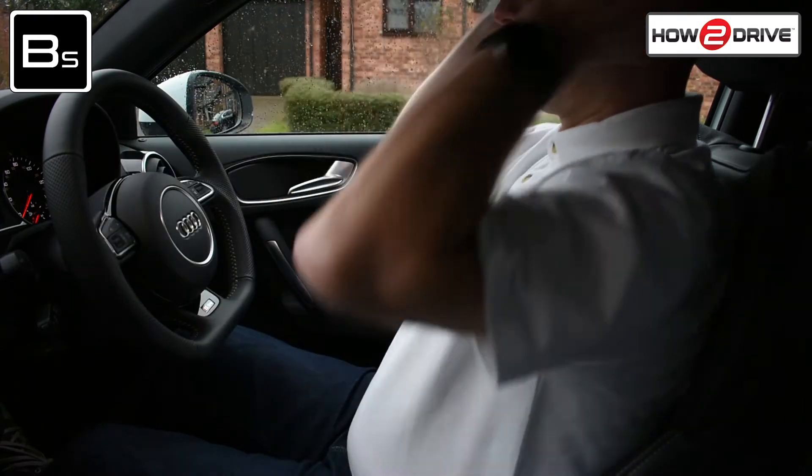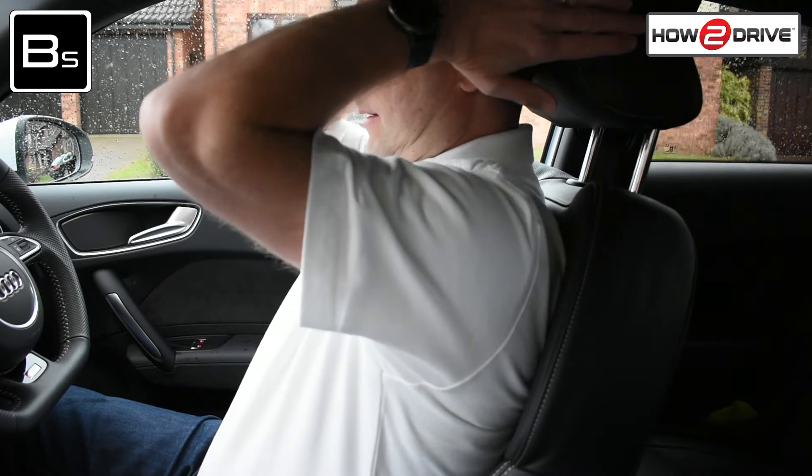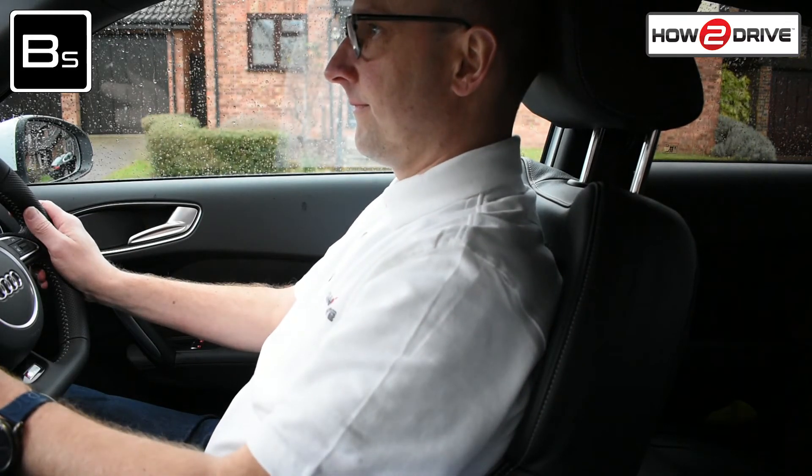Finally, you'll need to adjust the head restraint. This will support your head, thus reducing neck injuries. Adjust the height so your ears line up in the centre of the rest. That's it, your seat's all set up.